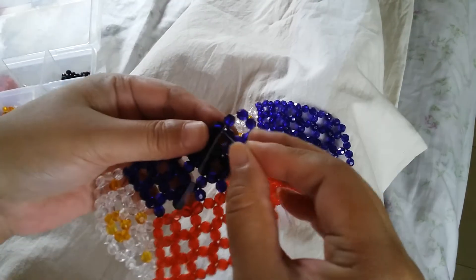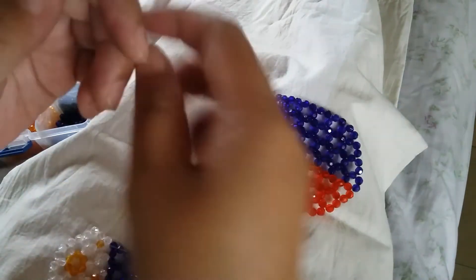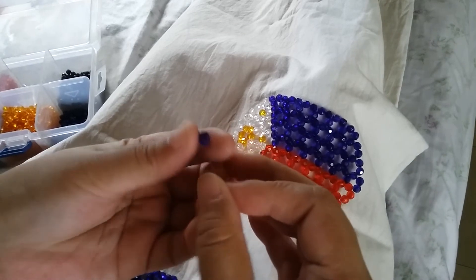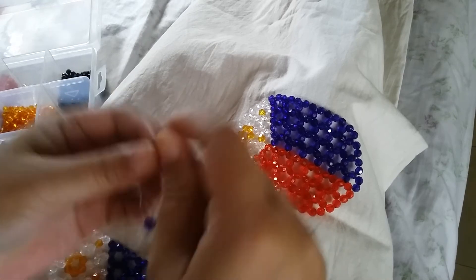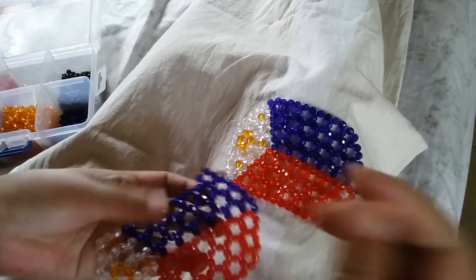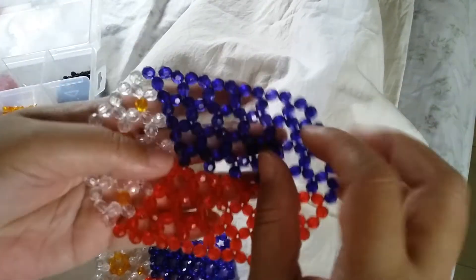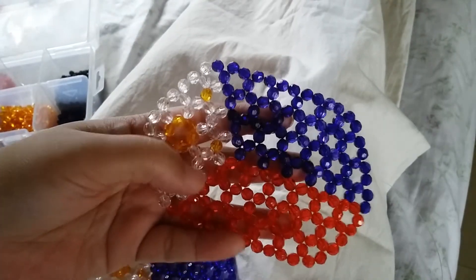Going up — make that cluster of five. String two blue ones on the right and then select up with a blue one. After this, we're going to make about five clusters of six in blue: insert your left string to the two adjacent beads and make the next five clusters of six.